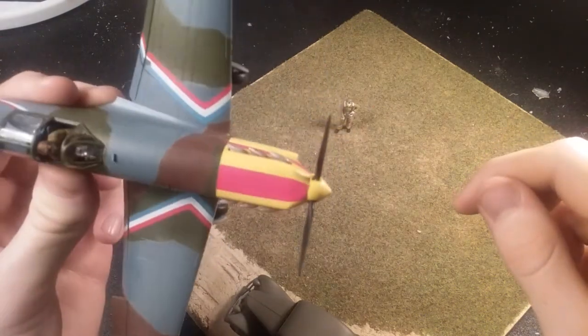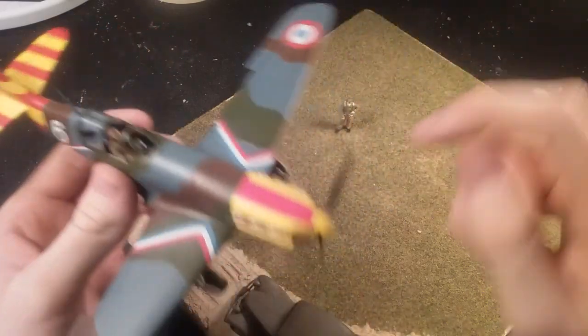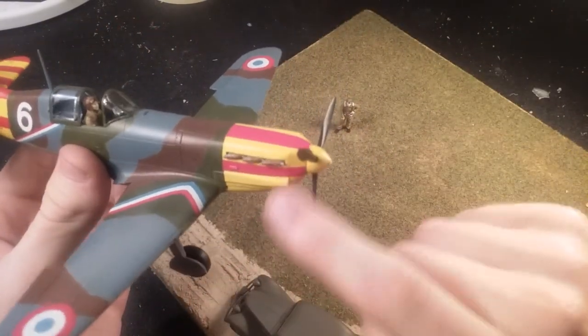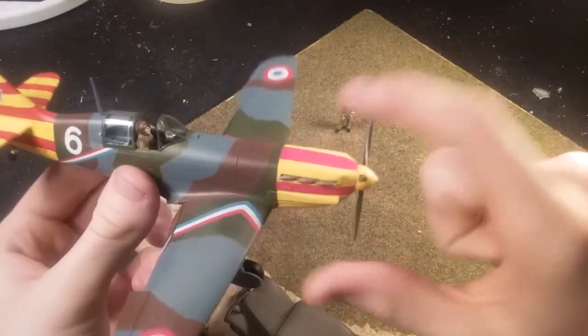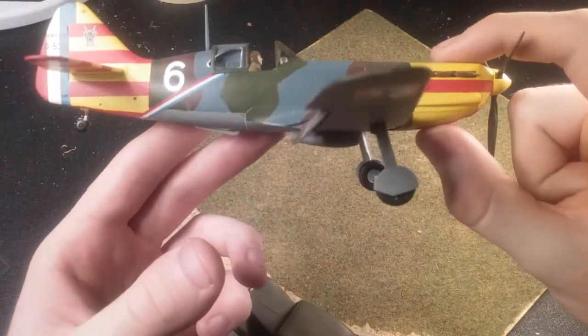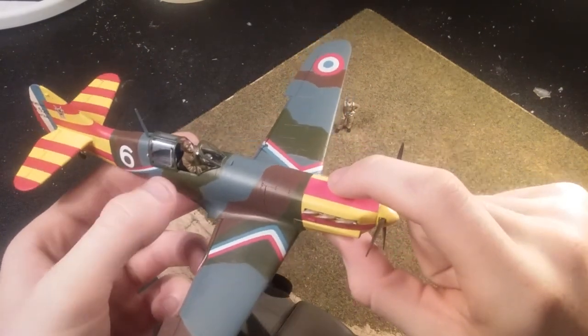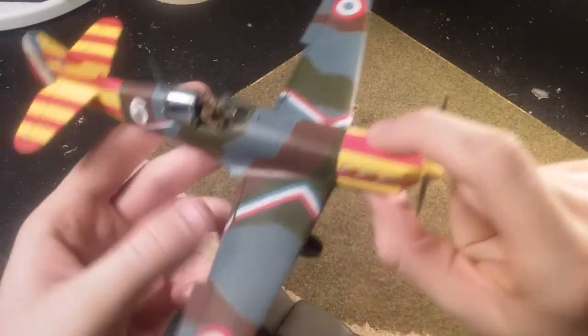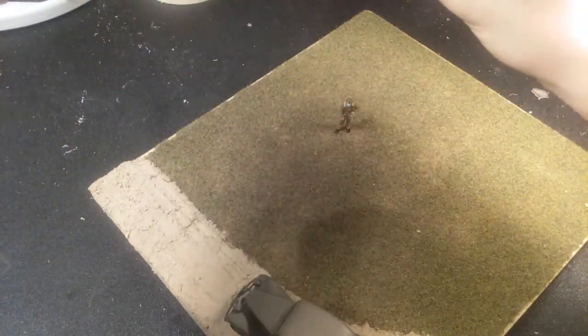The exhaust went together fine — really nice fit. The exhaust have a pin on them and there's a hole in the cowl; you just stick it in there and it's fine. The flaps can be positioned down or up, and the canopy can be positioned opened or closed if you want.